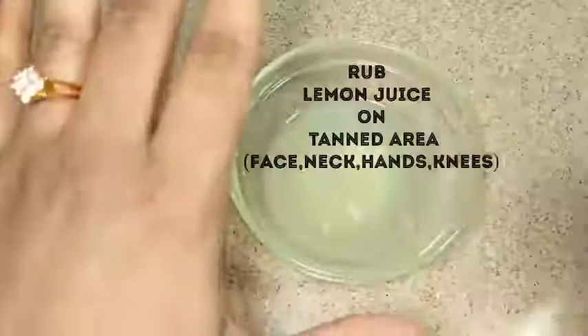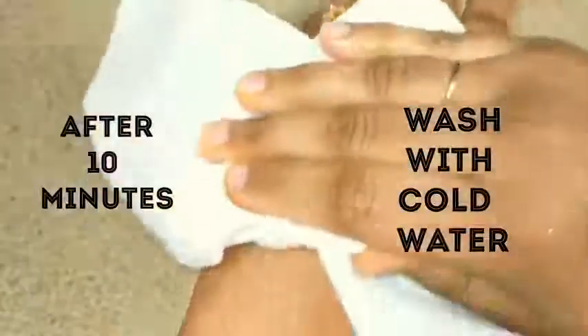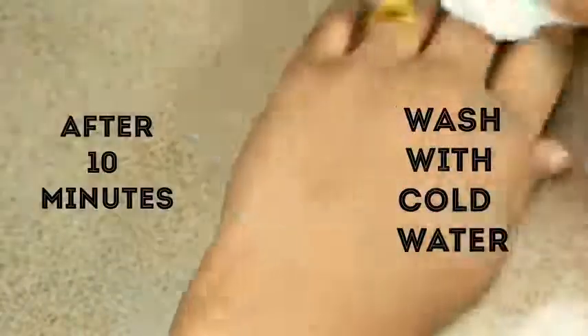Take a cotton ball, dip it in lemon juice, and apply the juice all over the tanned area. Give a massage for two to three minutes, leave it for 10 minutes, and when it gets dry, wash it off with cold water. This is one of the best effective anti-tan face packs which brings glowing skin.